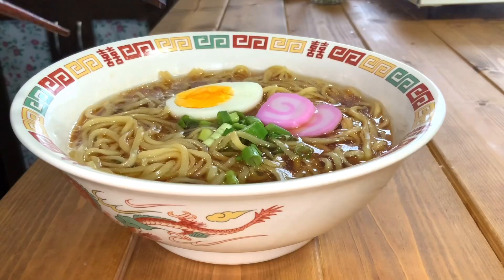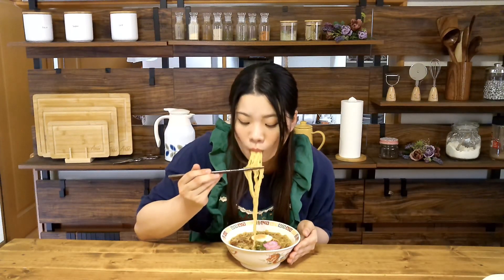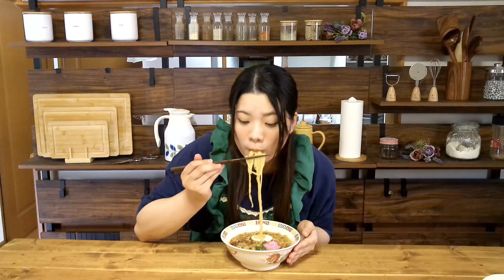I think soy sauce ramen is often eaten in Tokyo. Soy sauce ramen, like salt ramen, has a light flavor among ramen.